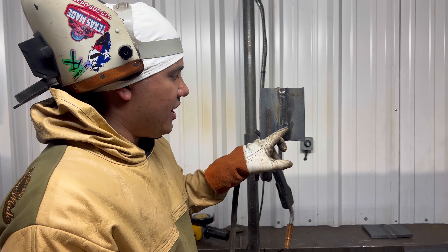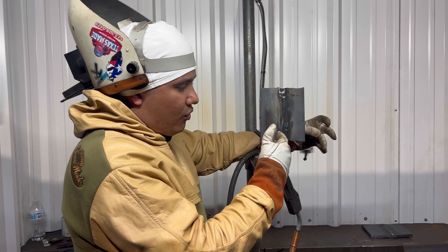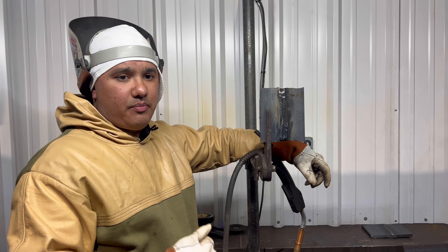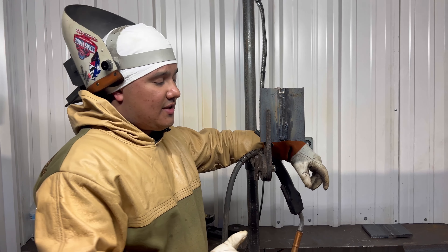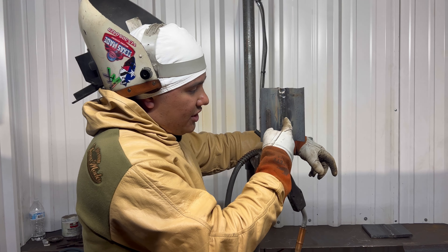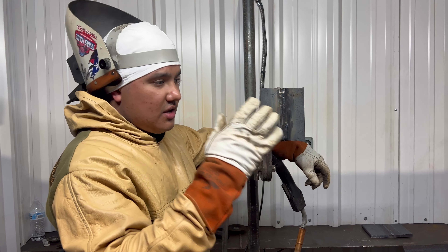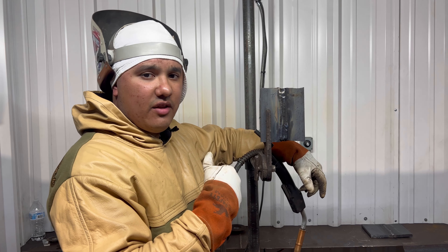So now we gotta get to the bottom of this. We're going to use a one-eighth grinding disc — you do not want to use a quarter-inch grinding disc, especially if it's a new one. Use a one-eighth grinding disc for this. We're gonna grind right in the middle into that and keep grinding until you see that porosity come all the way out of that plate.